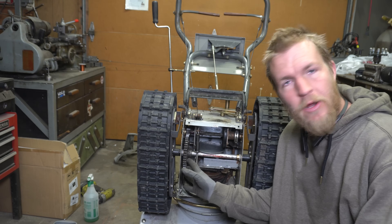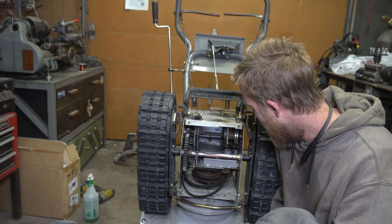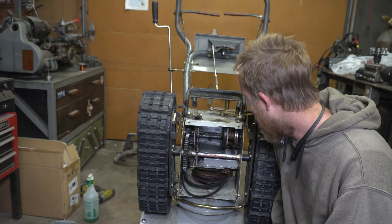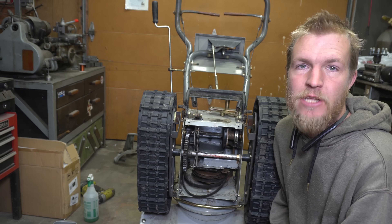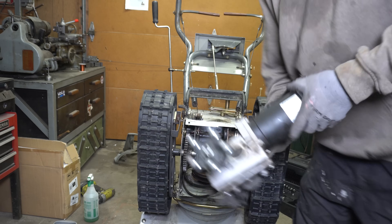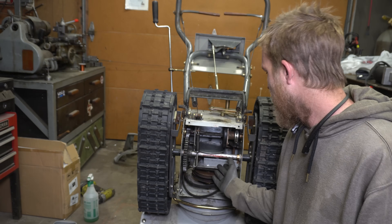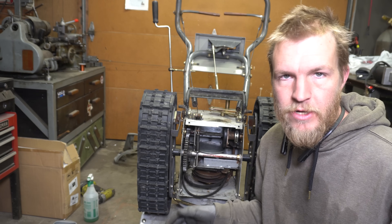We don't have that much space to mess with the transmission of this thing, and to make the tracks still engine-driven is a heck of an engineering problem that I definitely won't be able to tackle in the two days until it starts snowing. So, I'm thinking screw it — what we're gonna do to make this work is drive the thing electronically with some wheelchair motors. I'm gonna start by removing the transmission and all the drive components for the tracks.